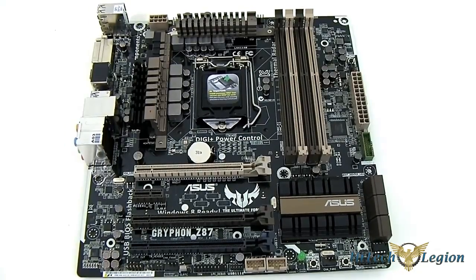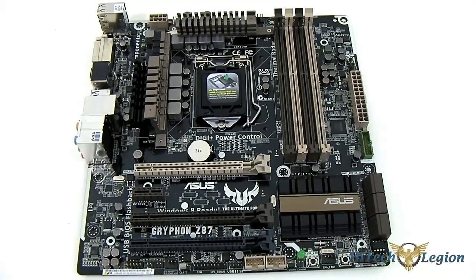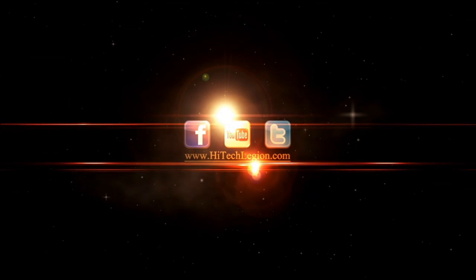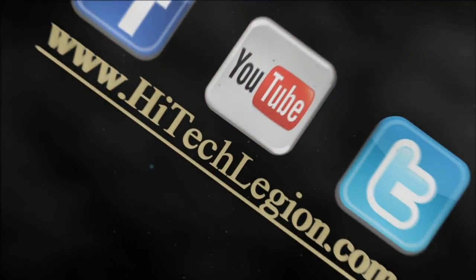And that's pretty much it for the overview of the ASUS Z87 Gryphon mainboard. We'll continue on with the rest of the review — whenever I get the armor I'll show you that later on when it arrives. Click on the link below and go to iTechLegion.com to read the rest of the review. Subscribe for daily updates, go to Facebook.com/iTechLegion and Facebook.com/HDLReviews, and Twitter.com/iTechLegion. Once again, this is Ron signing out — thanks for watching, we'll see you next time.